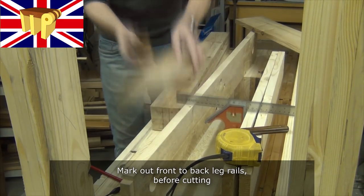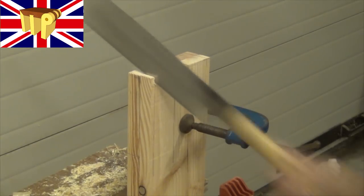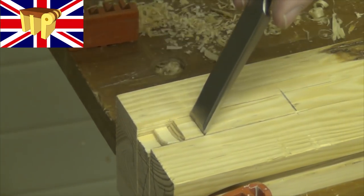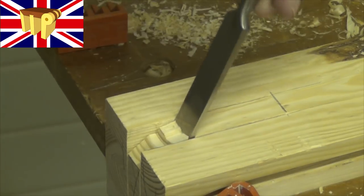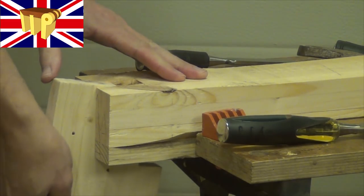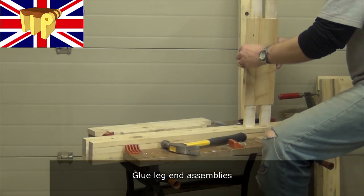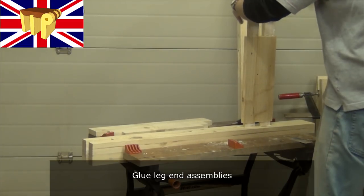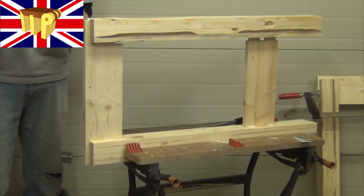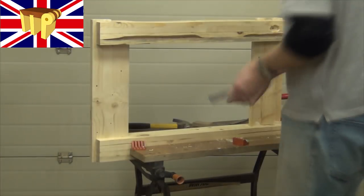Then mark out for the front-to-back leg rails before cutting. Of course you could do all this on a table saw or with a bandsaw. Here I'm just chopping out the bridle joint at the top of the leg. Then glue the leg assemblies together and check for square.